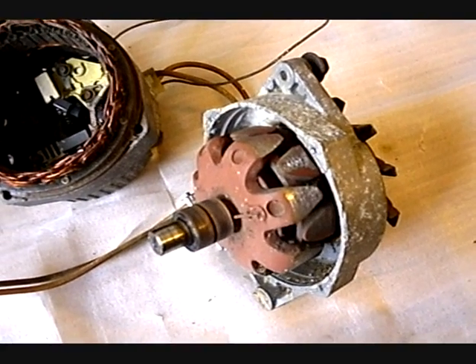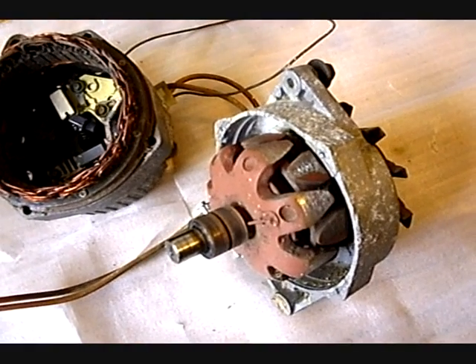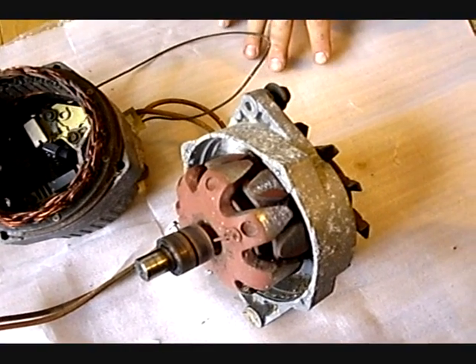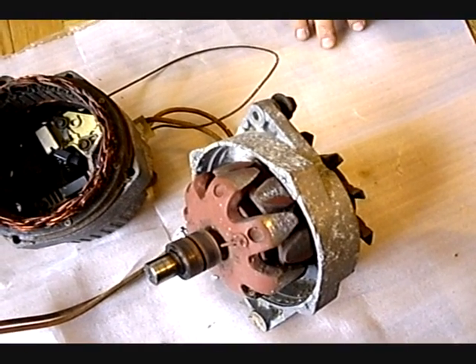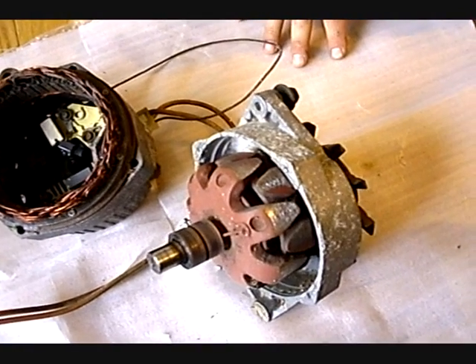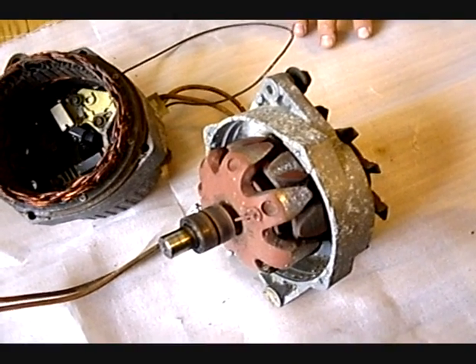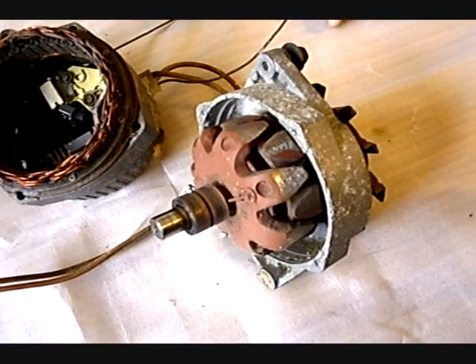What kind of magnets? It should be grade 52 — that's the strongest grade available right now. What material? Neodymium iron boron. They are plated: first layer copper, second layer nickel. It's like stamped — won't rust.